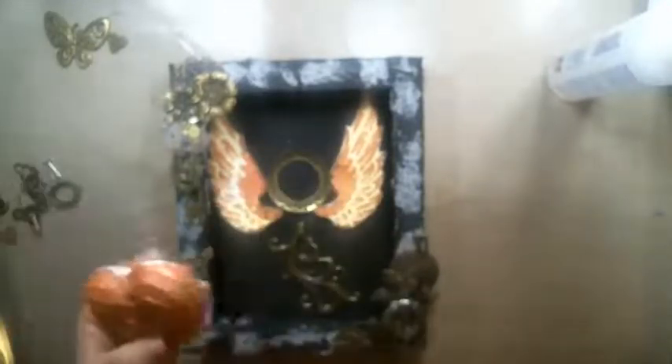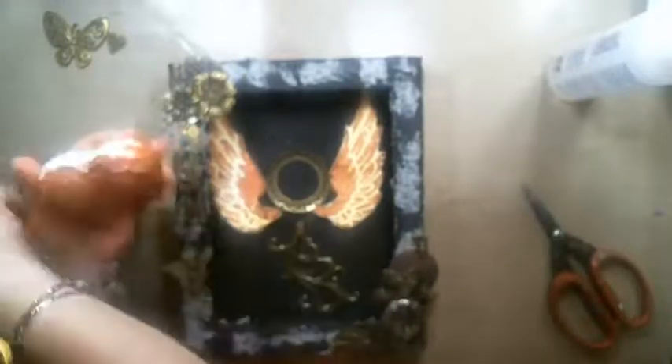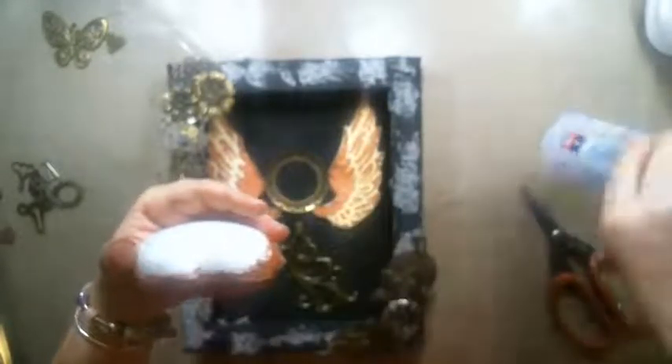I'm going to take the heart and make a hole at the top. What I love about working with foam is that you can actually make a hole in it. I'm going to add some glue in the hole and then stick the clock part inside. I'm going to put some glue in the hole and then stick the clock key in.